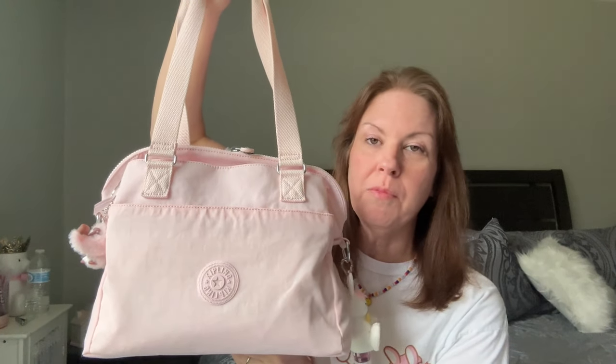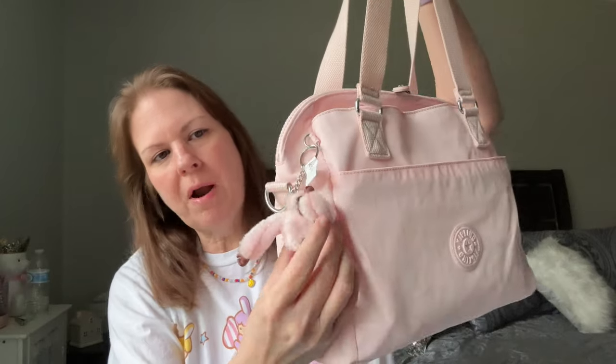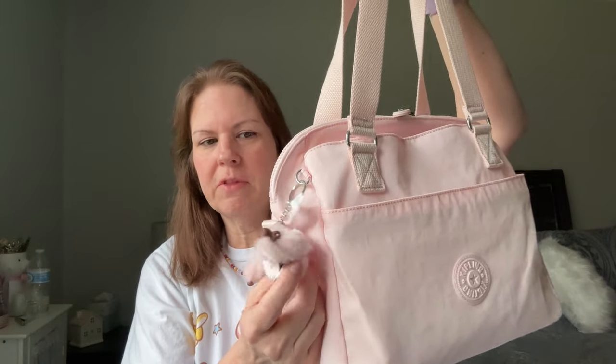This here is the Kipling Felicity bag and she is in primrose pink. I just have a little buddy on here from Bath & Body Works — I did put a little bow on there to make it a girl — and I've got Thousand Wishes pocket hand sanitizer in there. It also comes with this little primate charm; its name is Barbara, and I made it suck its thumb. They named the different primates after people in their office, from what I read.